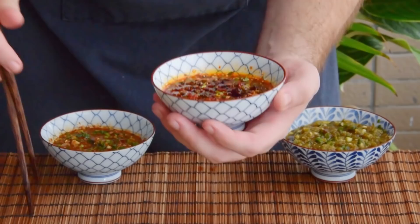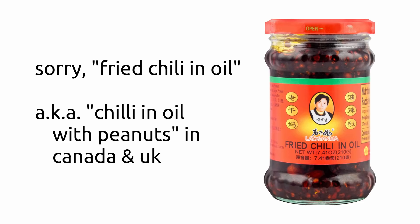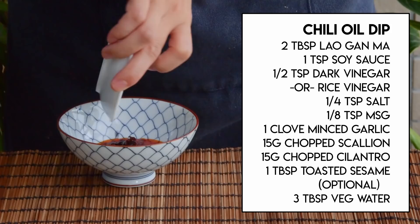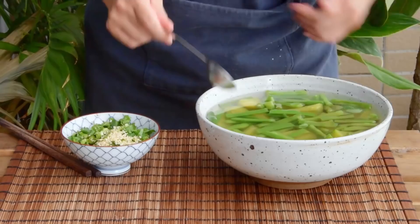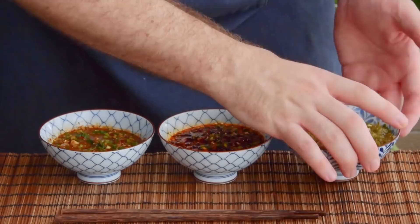Next up, our Western supermarket-friendly dip, which is based off of a dip in Guizhou called Yulajiao Jiangshui. You will need some Lao Gama chili sauce — today we'll be using their chili crisp, but most authentic would be opting for their hot chili in oil. Just mix together two tablespoons of the chili crisp, a teaspoon of soy sauce, a half teaspoon dark Chinese vinegar (feel free to swap for rice vinegar if needed), a quarter teaspoon salt, an eighth teaspoon MSG, a clove of minced garlic, fifteen grams each chopped scallion and cilantro, an optional teaspoon of toasted sesame seeds for crunch, and three tablespoons of your now-cooled vegetable water. Give that a patient mix so the herbs start to wilt, and your Yulajiao dip is also done.